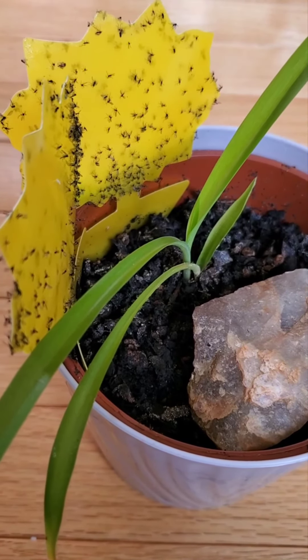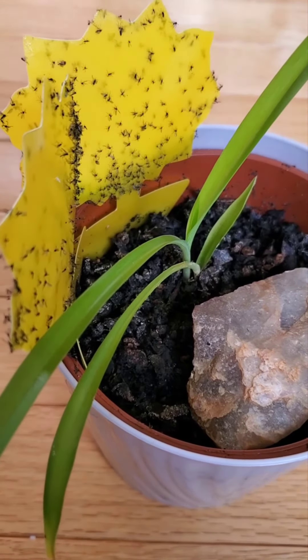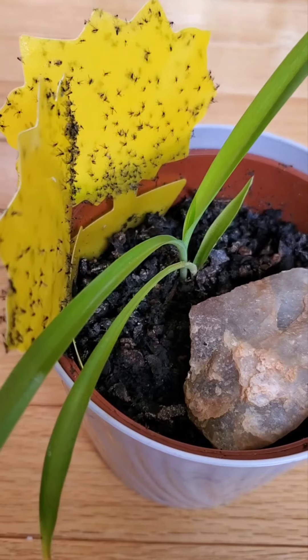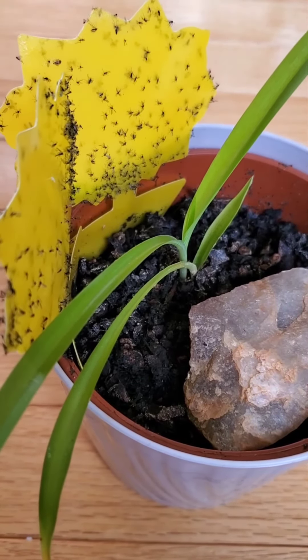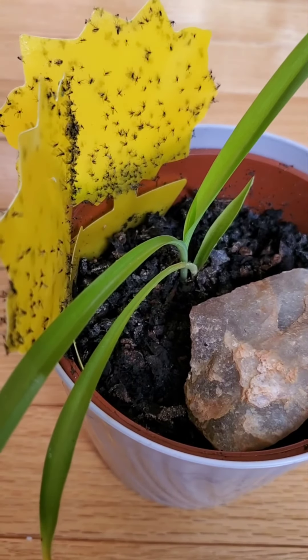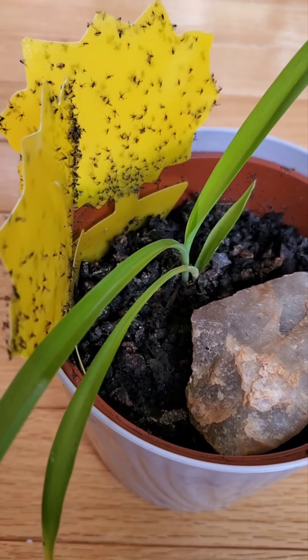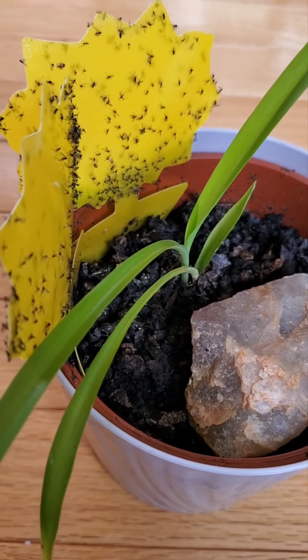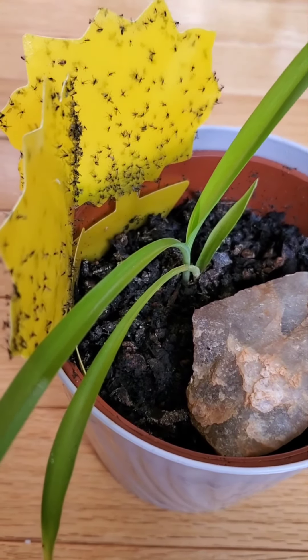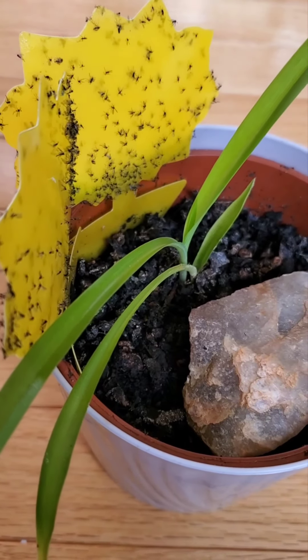The last method is sticky traps. They catch the adult flying gnats so there are no more gnats to lay eggs. You can use the traps together with any of the other methods for better and faster results. And if you don't want to deal with the gnats again when you buy new soil, treat the soil first. Link to the video on how to do it in the description.